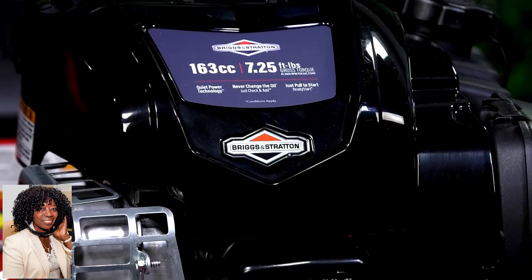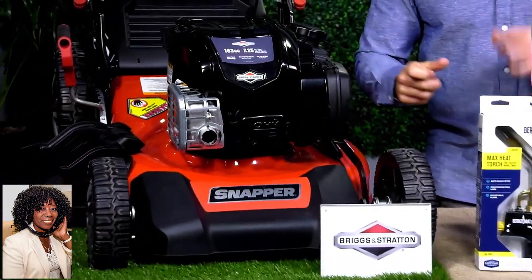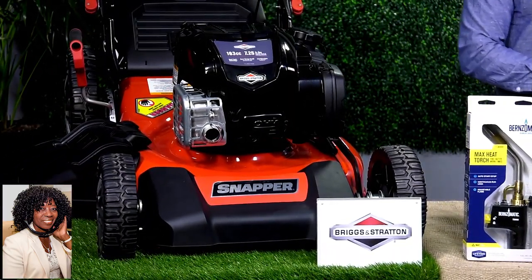These guys have made a lot of innovations over the years and they continue to do so. It's a really great quality power plant for your lawnmower.